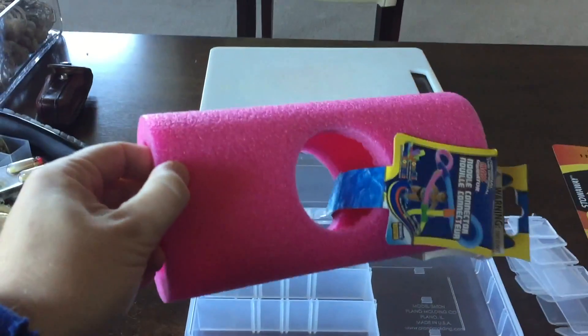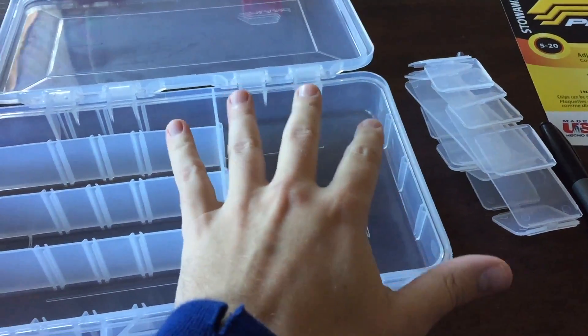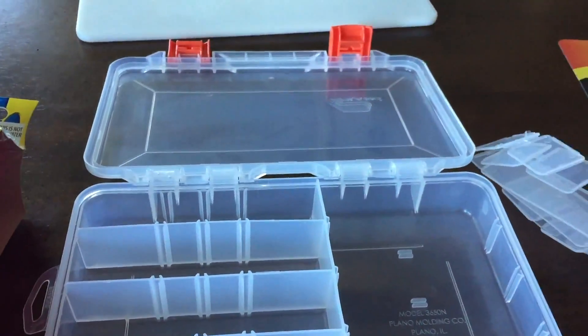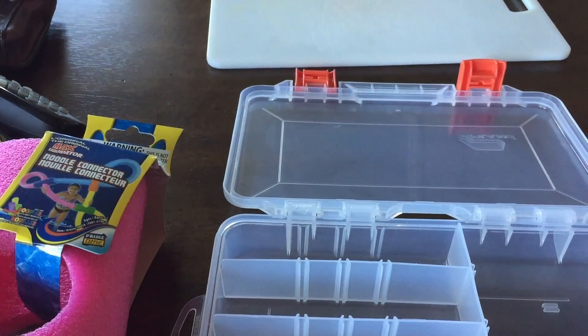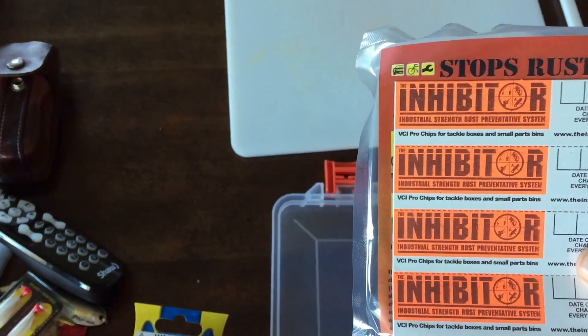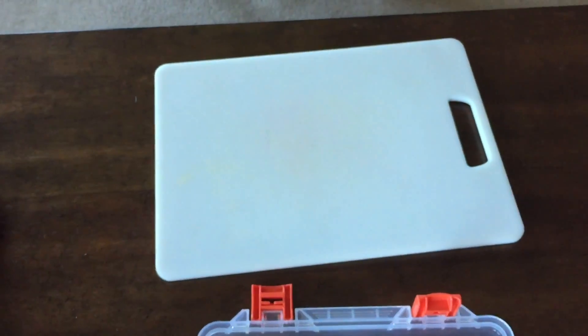The things you're going to need for this project: a pool noodle, a Plano tackle box — whatever layout you like. I like this style because it gives an open section for bigger spoons or different lures, and then it's got traditional compartments with a bunch of dividers, some big, some small, giving you a variety. You'll also need a cutting board to cut the pool noodle on. This box comes with rust inhibitors, which I'm going to put in the bottom of each compartment. You'll also need scissors, a Sharpie, and a Leatherman for cutting. That's really all you need for this project.